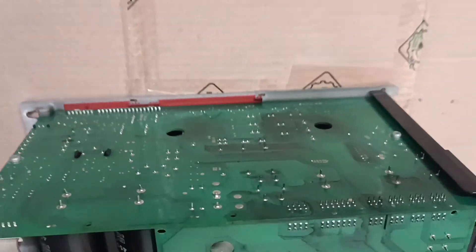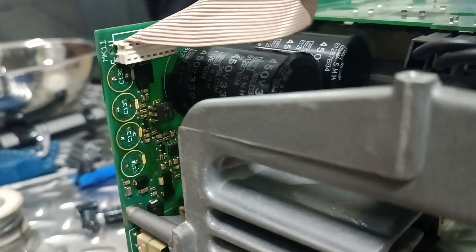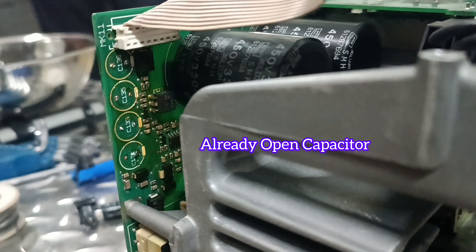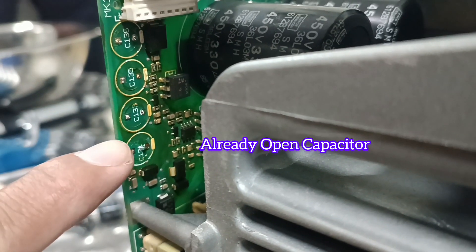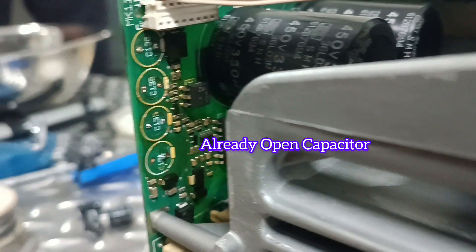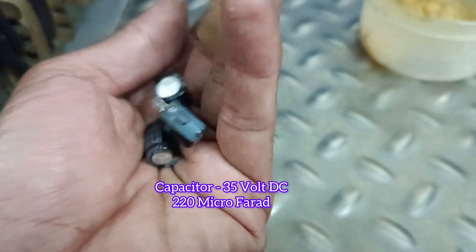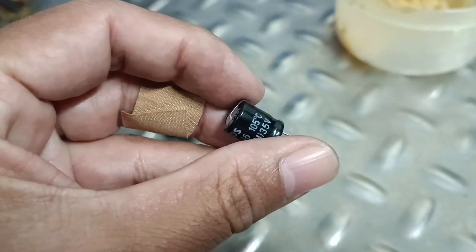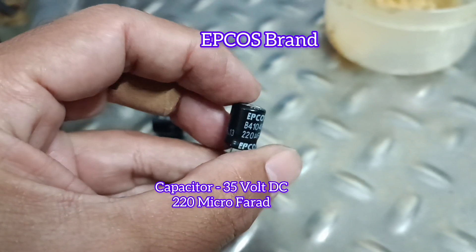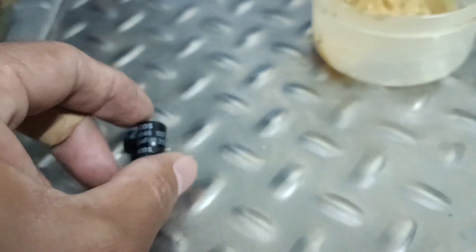Now starting the process. I already have the four capacitors removed. You can see the capacitors in my hand — they are 35 volt DC and 220 microfarad. I'm not showing the full process because the video would be too long. I've replaced all four pieces of capacitors. The brand is IPCOS — a very good brand, which was the original brand installed in this VFD.